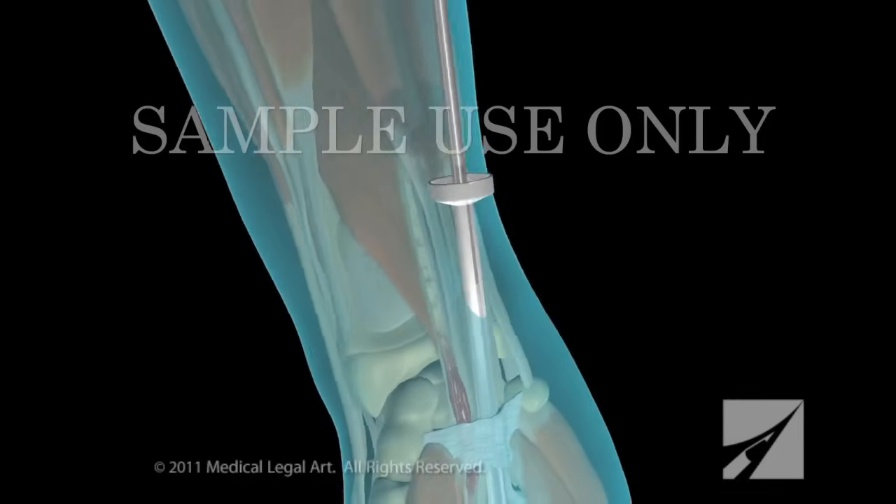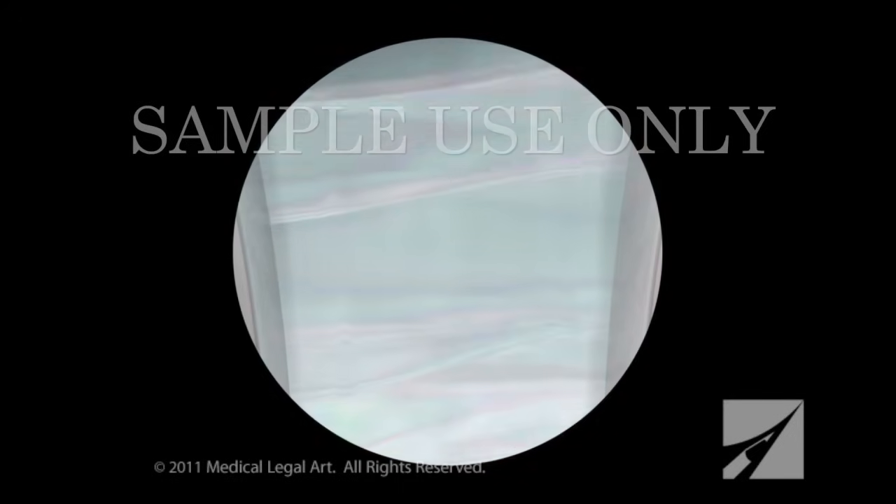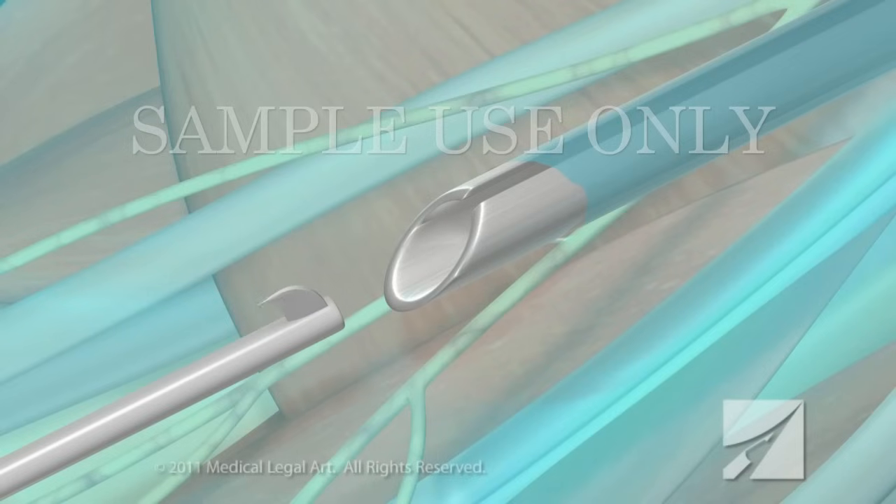Your surgeon will then insert a fiber optic device into the wrist port. Images from its camera are magnified and projected onto a video monitor in the operating room. Using instruments passed through the other port, your surgeon will cut the transverse carpal ligament.